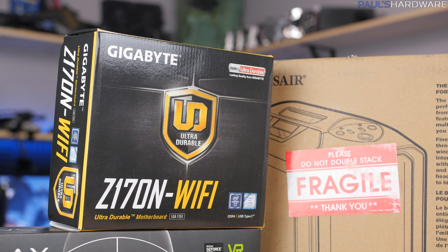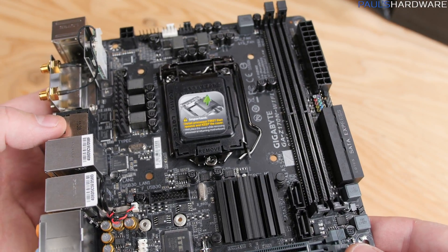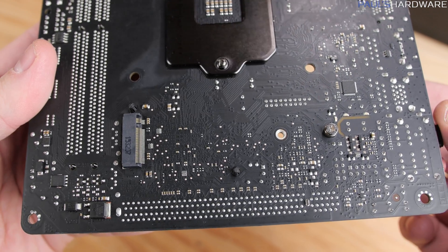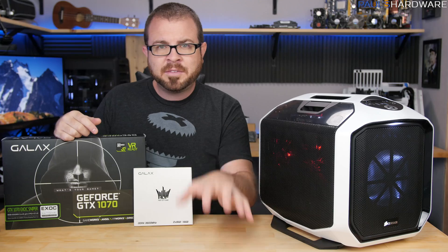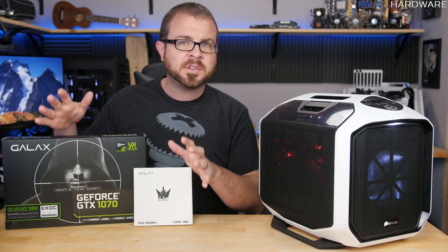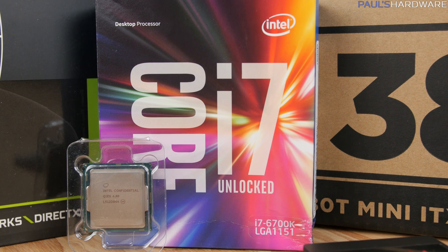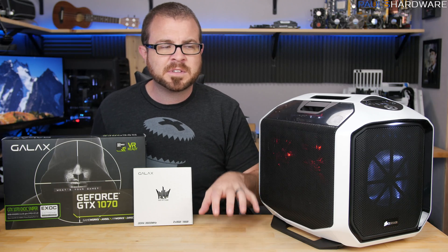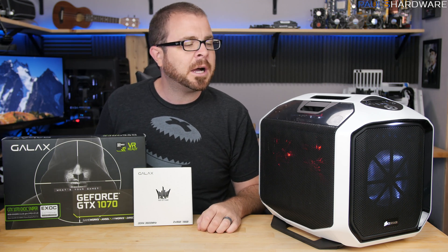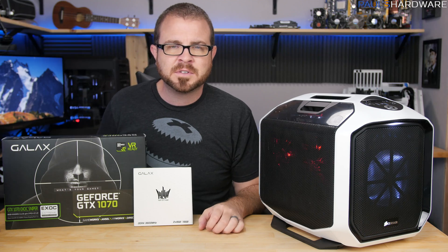The motherboard is going to be the Z170N Wi-Fi from Gigabyte. This was more of a board that I just had on hand and I know will work. I've already tested this board with overclocking with the 6700K, and it's not as good of an overclocker, although it has the other features I want, which includes an M.2 on the back as well as Wi-Fi integrated. I'll have a link in the description for the Asus board that I think might be a better bet if you're planning on doing some serious overclocking. The CPU is the Intel Core i7 6700K, which I think is going to be the best bet for this size and form factor. You could go with the Enthusiast Series platform and an LGA 2011-3 option, but I think that's quite overkill for Mini-ITX and more suited for a micro-ATX or full-size ATX build.